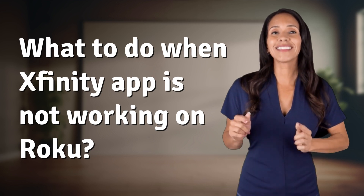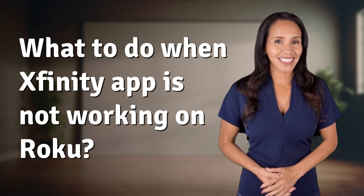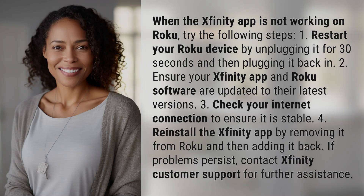Bringing you info at the speed of now — what's today's Instant Insight? When the Xfinity app is not working on Roku, try the following steps.